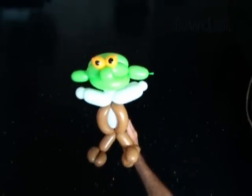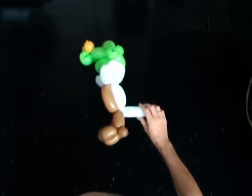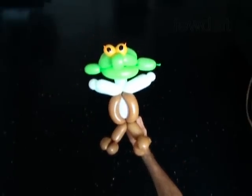Congratulations! You have made Shrek. Have fun!